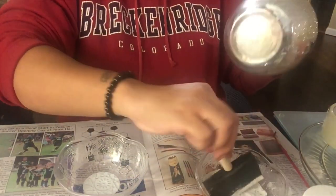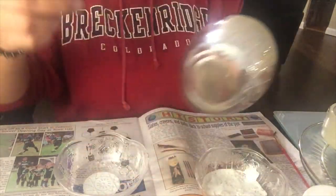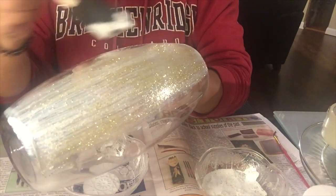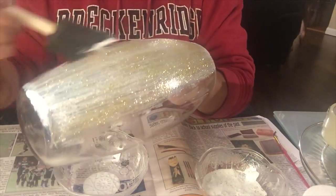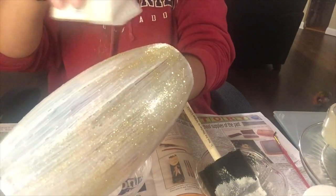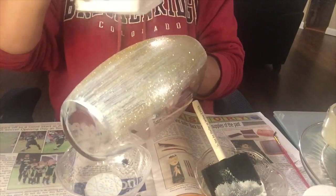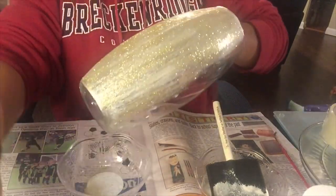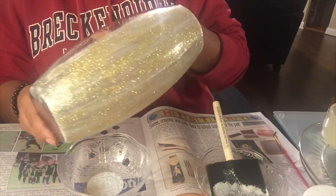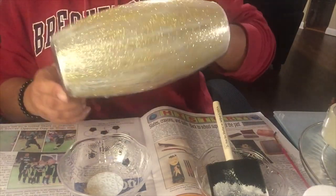The big pieces of glitter are coming through nicely this way, but the smaller fine pieces were not, which is why you saw me give it a little sprinkle. You can see that's going to be pretty — look at that already. I like it!